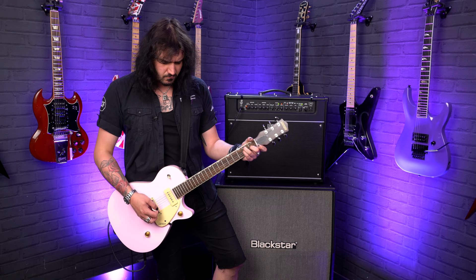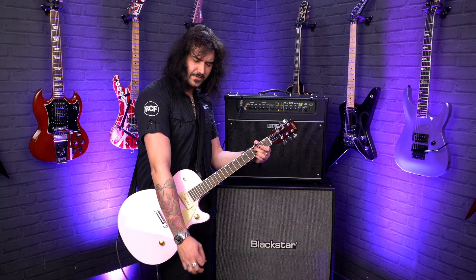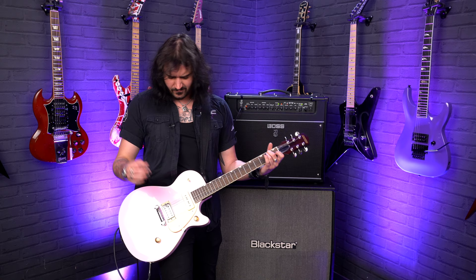It just rings though — it's blooming gorgeous. That's helped by the fact that it's a wraparound tailpiece.